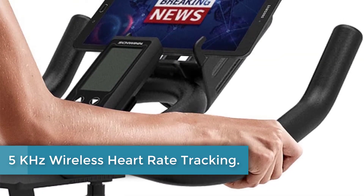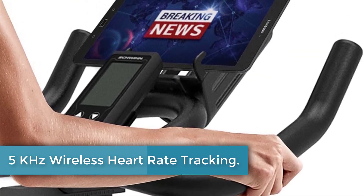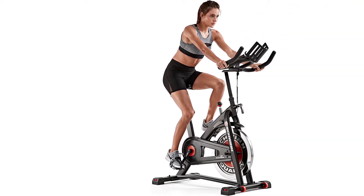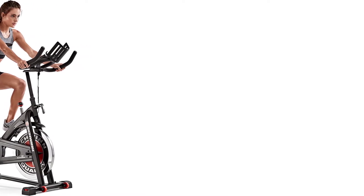5GHz Wireless Heart Rate Tracking: While many exercise bikes come with a pulse monitor that tracks your heart rate, it's generally located in the handlebars, restricting the movement of your hands. The Schwinn IC3 supports wireless heart rate tracking, although you'll need to pick up a strap separately.